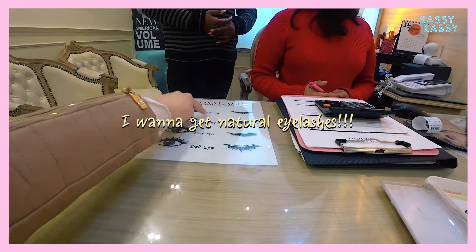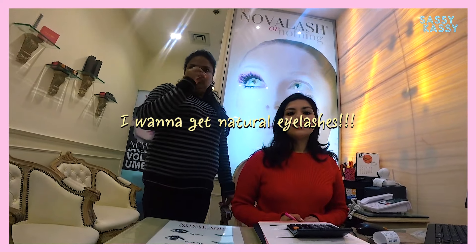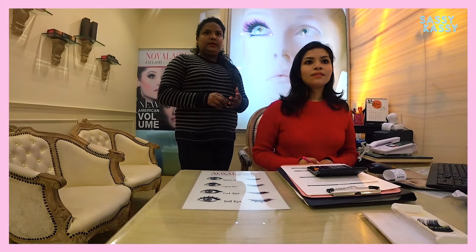Then I want to choose a natural one. But you want proper density, right? Yeah, thickness. Yes.